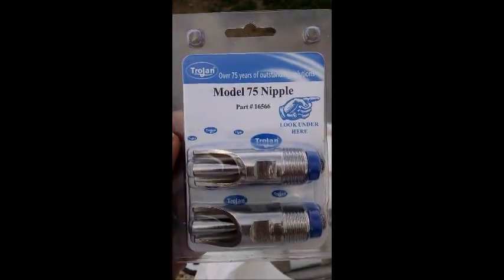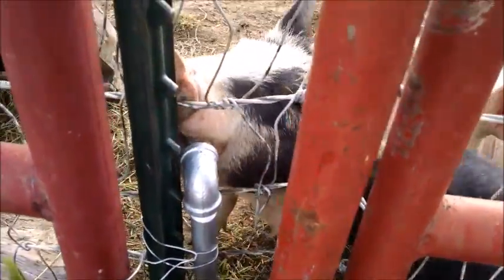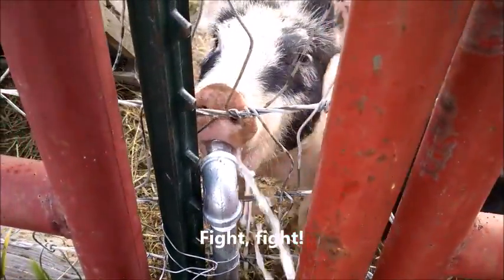Here are the nipples we used. I think they're thirsty.